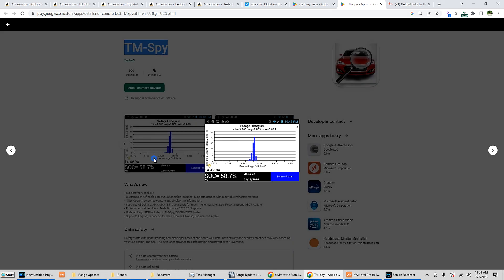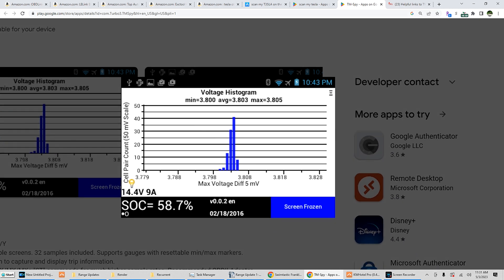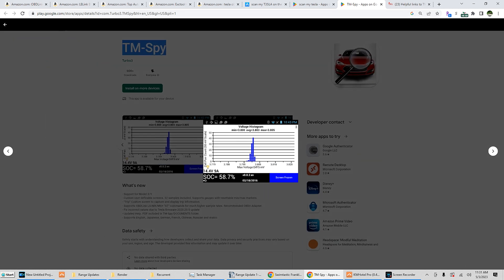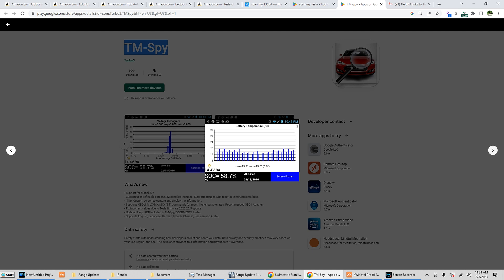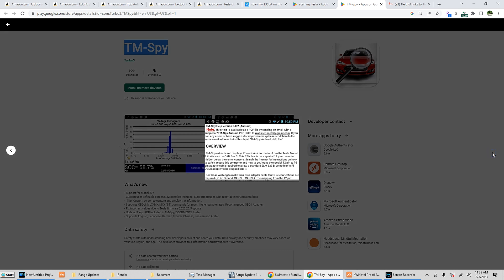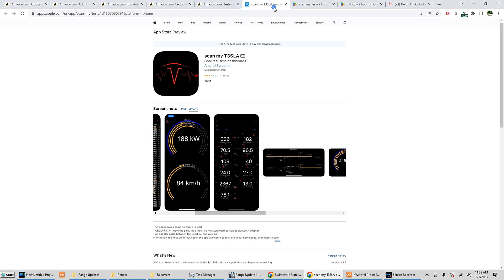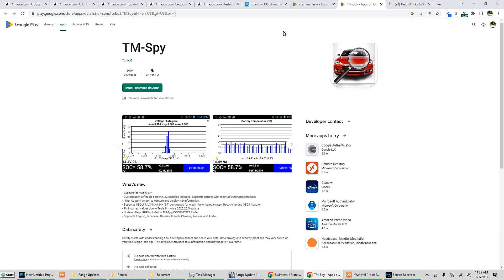And then the other one, TM-Spy, is a great one. I use both in conjunction — each one presents data a little differently. TM-Spy is a lot cleaner and a lot quicker to find what I'm looking for, whereas ScanMyTesla is a little more in-depth. If you've watched my range update videos, you will see that I do touch on both.